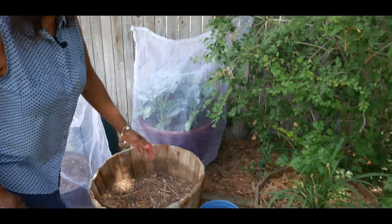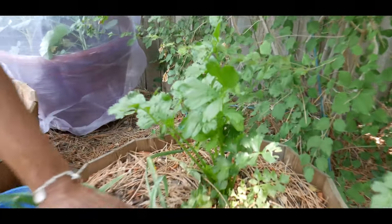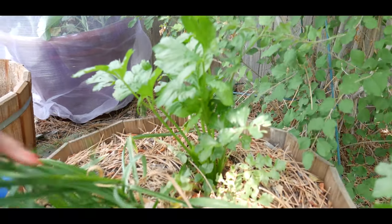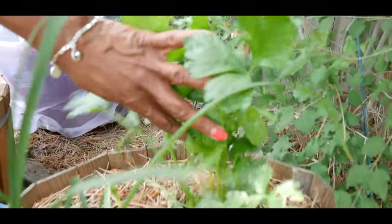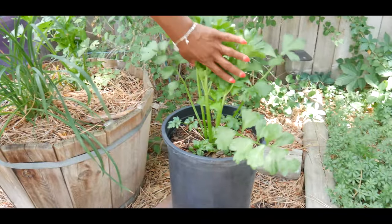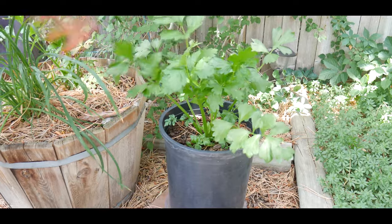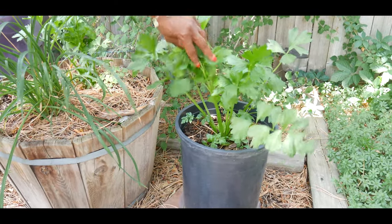I'm also regrowing celery, which is doing really good. When you have celery and you have the ends left over, don't throw them away — just root them in water and plant them outside. I'm regrowing celery and this is doing super super good. I just wanted to take you along and give you an update on how I'm doing growing my food in my own backyard.